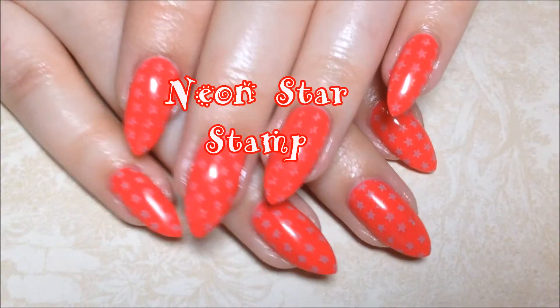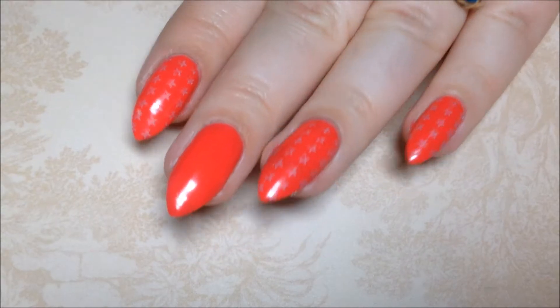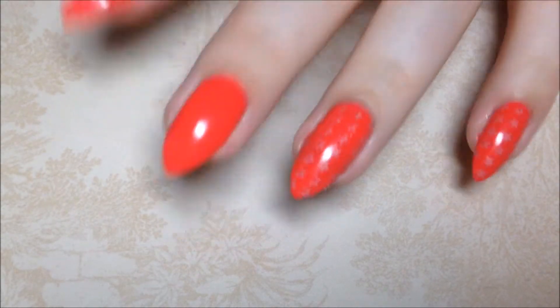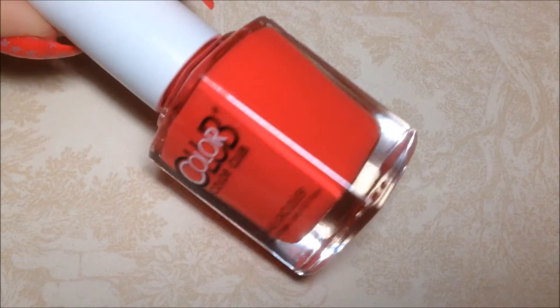Hey y'all! Today we're doing a Neon Star Stamp. I'm starting with a base of Color Club Hitech Hibiscus, a bright neon corally color.